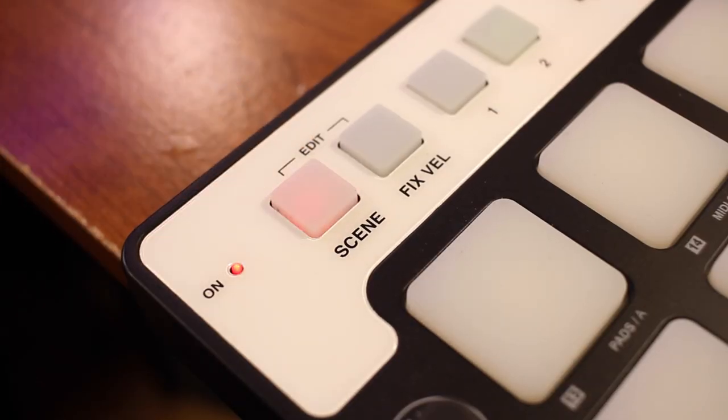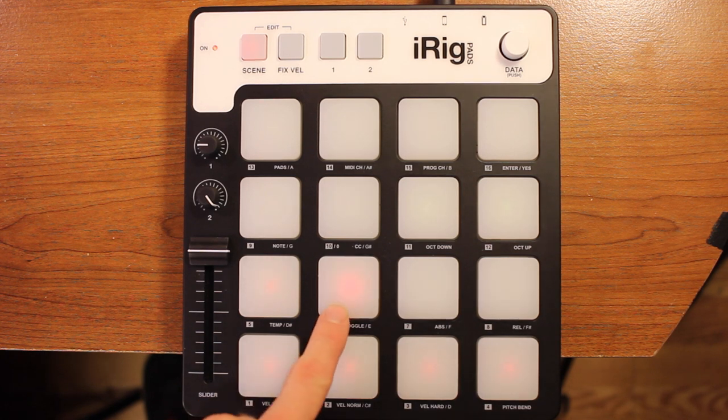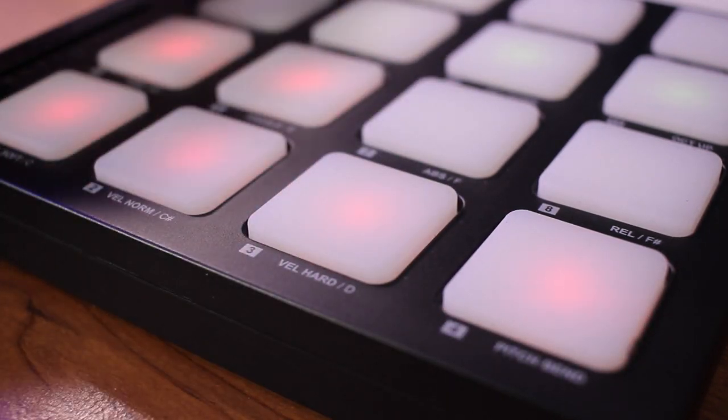If you go back to the iRig Pads and click the scene button at the top, the last six pads will light up, and if you click on them they'll start playing preset beats that are in the app. These preset beats are nothing special, but they add a little bit more when you're creating mixes. You're also going to be able to adjust your beats with the knobs and the slider on the left-hand side — you can mess around in the app and figure out how you want to set them up, because there are a lot of options.